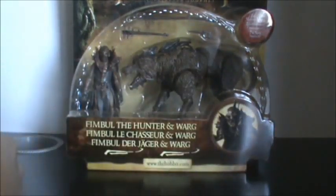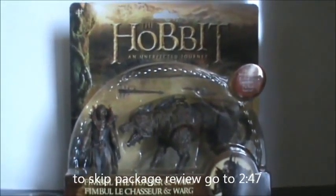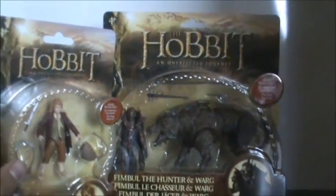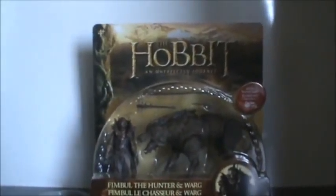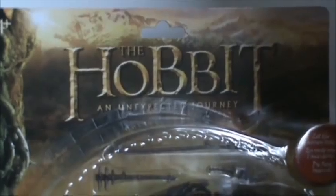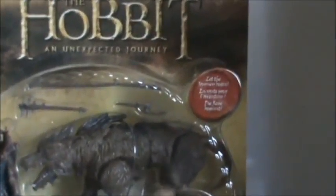Let's take a look at the packaging first. I'll just move the figure aside — here is the packaging for Thimble and Warg. As you can see, it's massive packaging. I've got my Bilbo Baggins single card packaging here to compare it to. It's basically got the same deco and design, just a pretty big packaging. You get the figures packaged — Thimble, his accessories up top, and the Warg — and it's labeled in different languages.